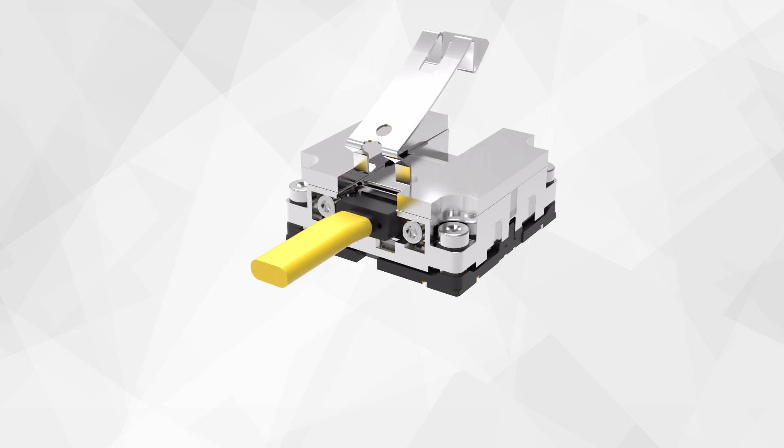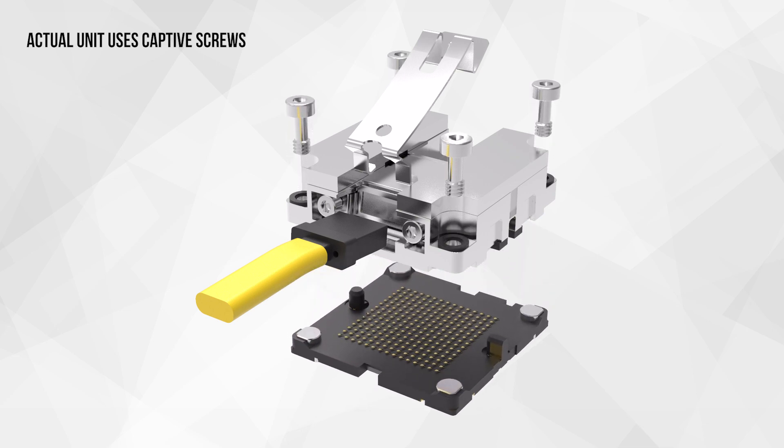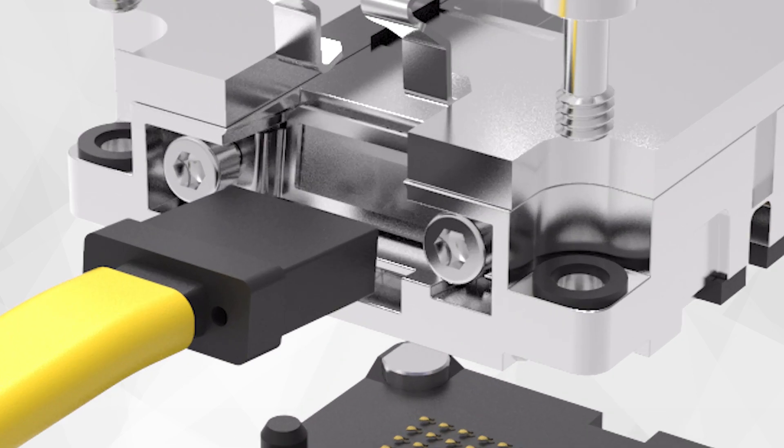The Leap is the rugged, flexible option for engineers of the 21st century. If your project is ready for the future, take the leap.